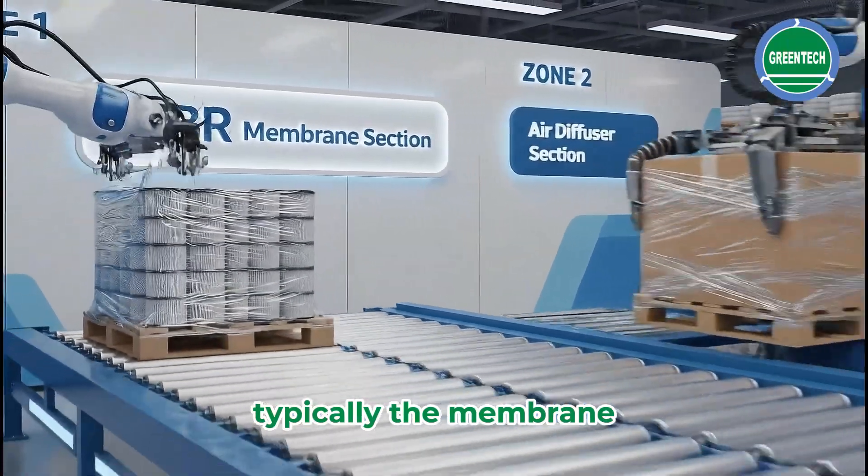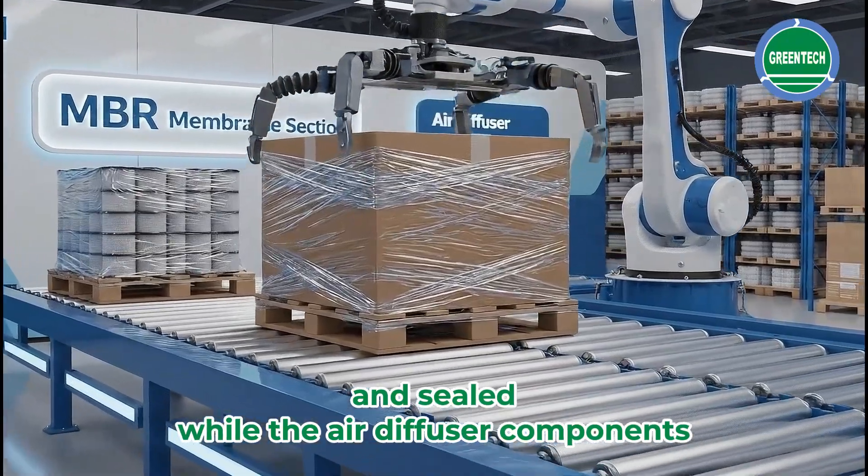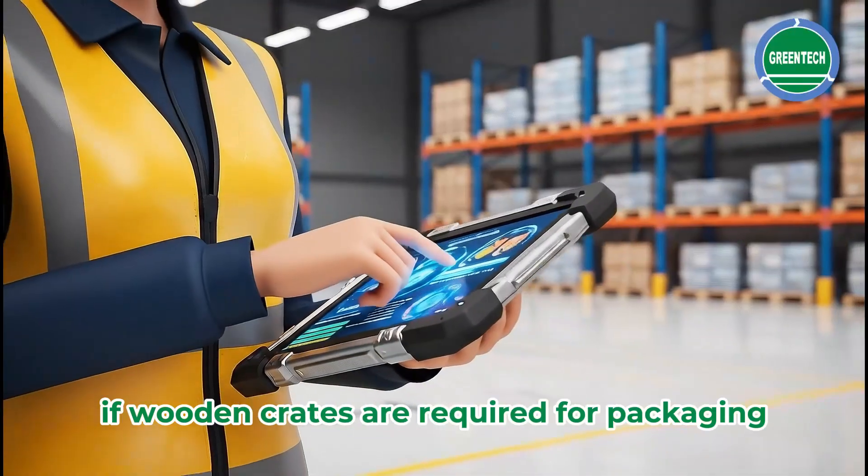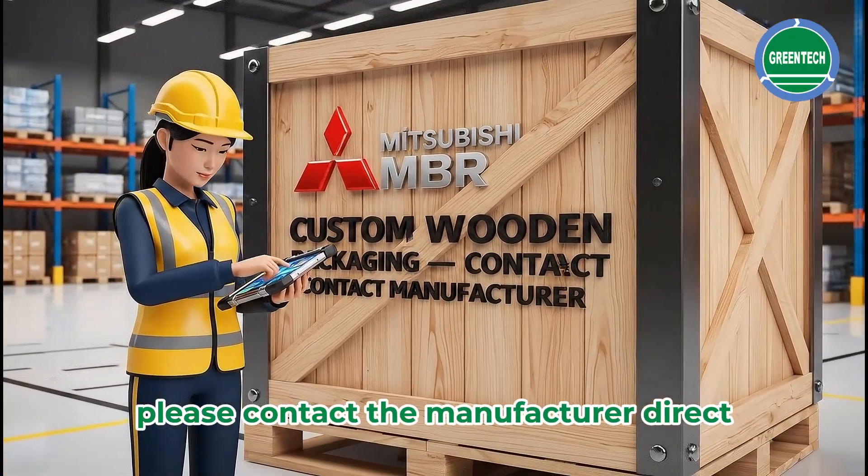Typically, the membrane elements of the module are packed on pallets and sealed, while the air diffuser components are packed separately. If wooden crates are required for packaging, please contact the manufacturer directly.